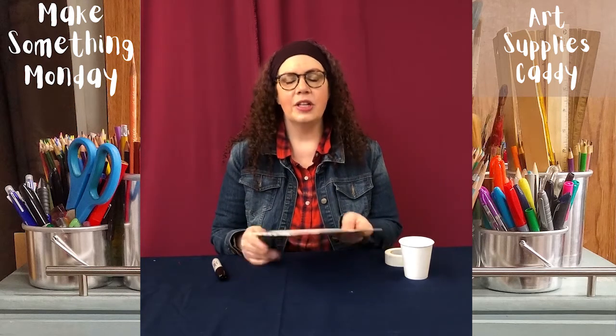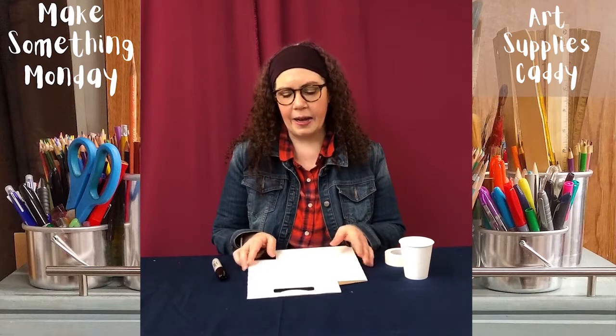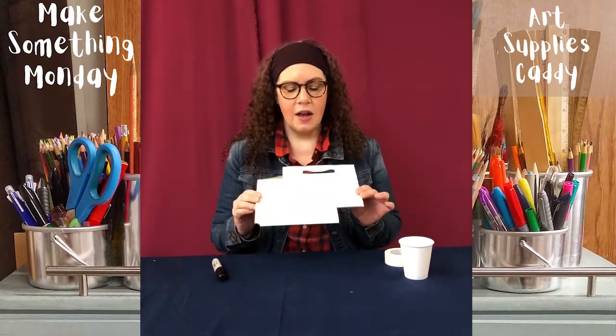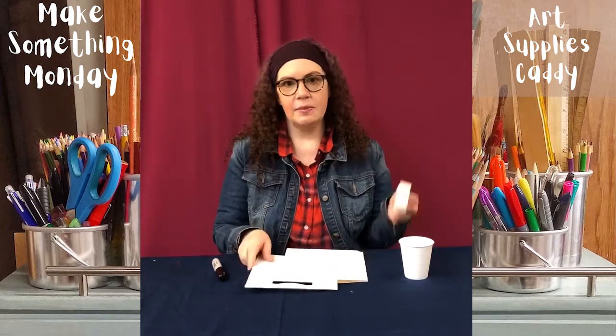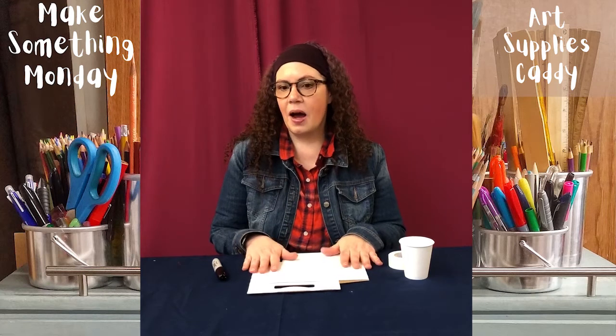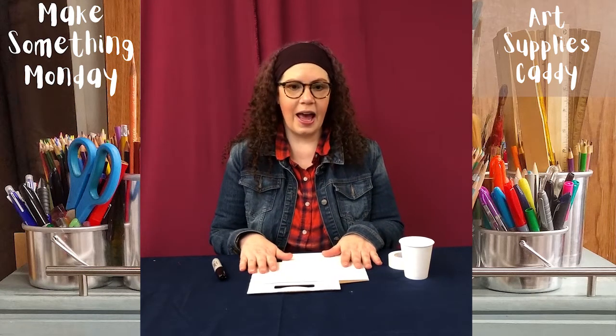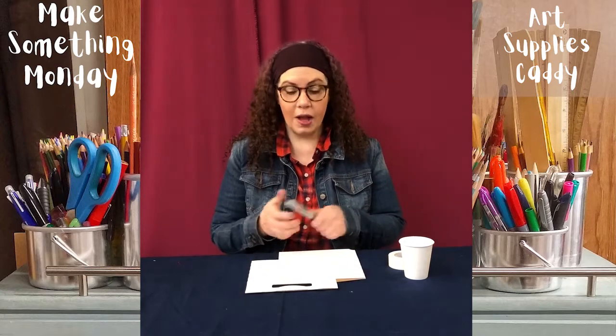Today I'm going to show you how to make your own art supply caddy. In your kit from the library you'll have gotten one of these drink holders and some tape. I think it's easier to decorate your art supply caddy while it's flat, and you can put any sort of supplies in it you want.